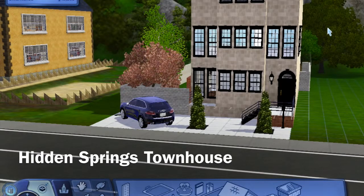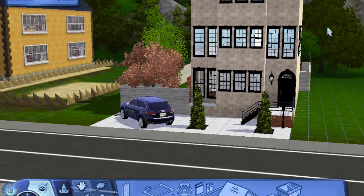Hey guys, it's Taylor and Kori and we're back here with another Sims 3 house build. I built this house completely from scratch. I didn't do a video showing the entire build process, but comment down below if that's something you'd like to see from us. We don't do it just because it takes us so long to build things and we don't know if anybody would actually be interested.